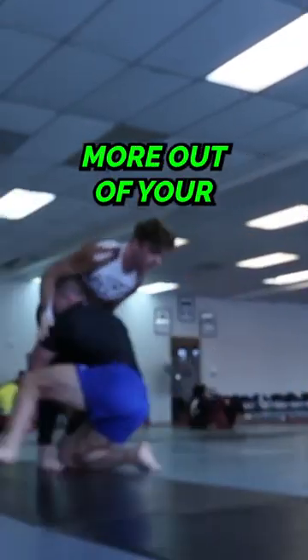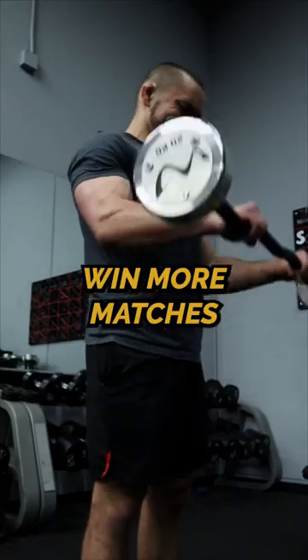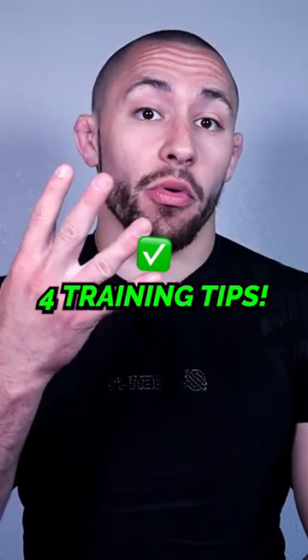Jiu-Jitsu athletes, if you want to get more out of your training on the mat and in the gym so you are better prepared to win more matches and get injured less, follow these four training tips.